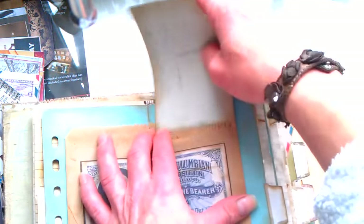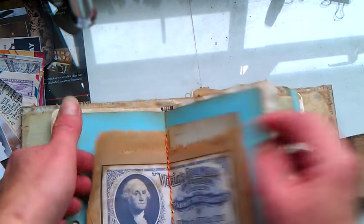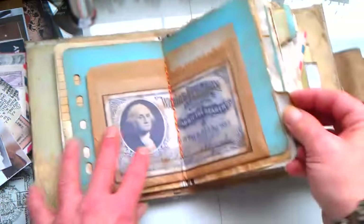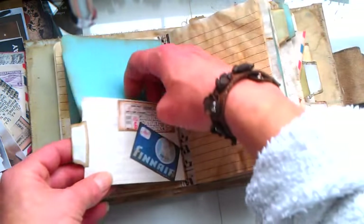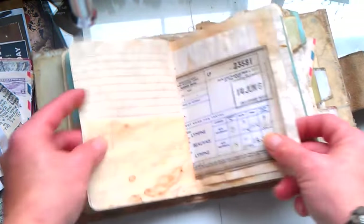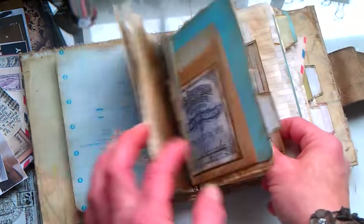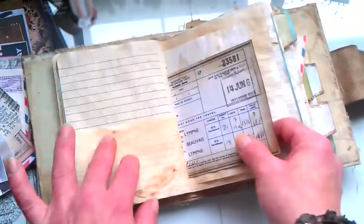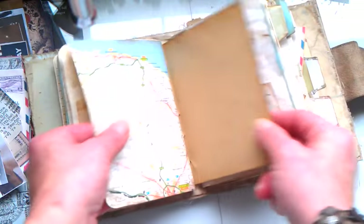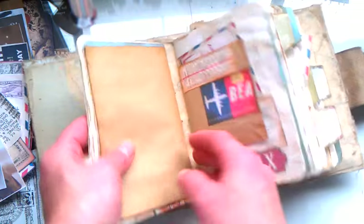So I made a pocket here, and another pocket is behind. The same is on the other side — here is a pocket and behind is a pocket. Here is that half of this receipt. Again a few tea-dyed papers. Again map. And here is the end of that envelope. So this is my first signature, and this travel journal has four signatures.